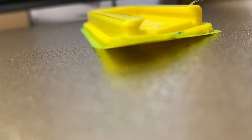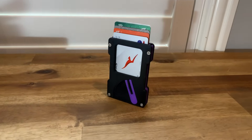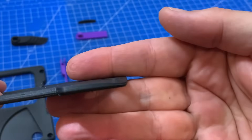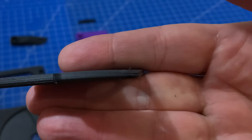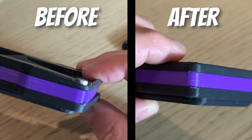I think everyone's probably had lifting corners once or twice. I recently printed this card wallet and it had a little lifting on one of the corners. But why do prints do that? It's one of those things where you get different answers because different things could fix the problem. Let's go through a few things that you can check or do with your prints that can help with this.